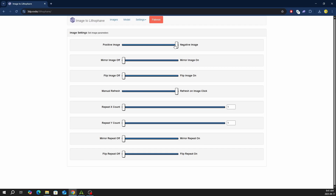In the image settings, I changed the negative image to positive image. This allows the darker areas on your image to be thicker instead of inverted.